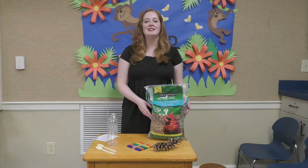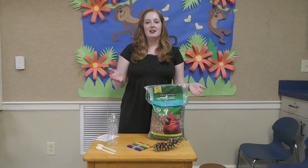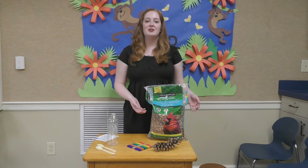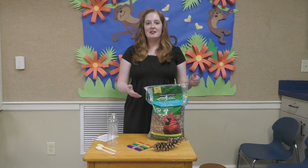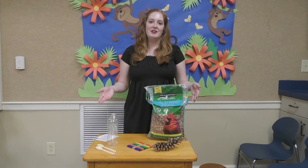Yours will not be in a big bag like this — you'll get a smaller bag with bird seed that you can use in all of your bird feeders.